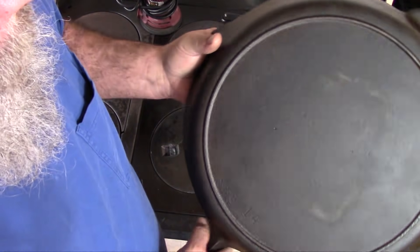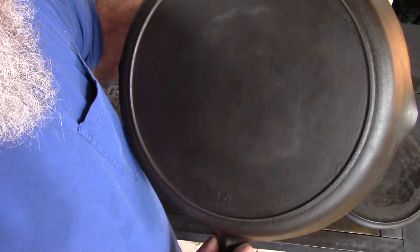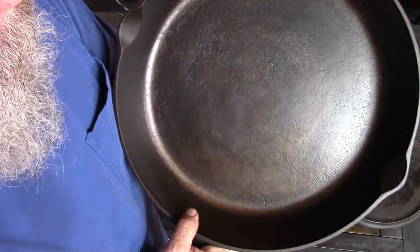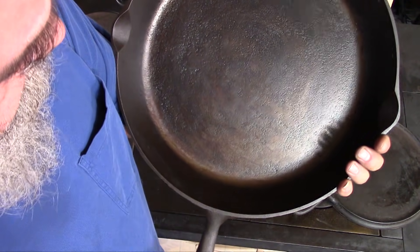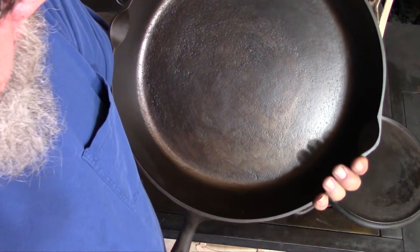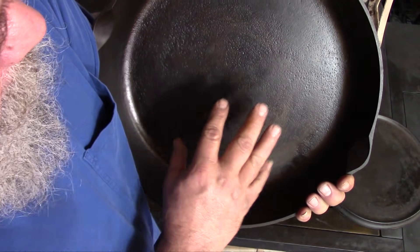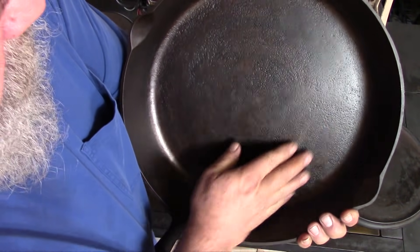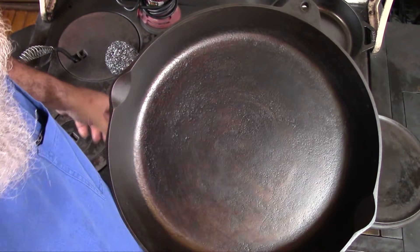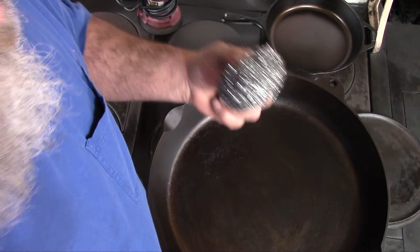After I cleaned this up, I always knew exactly what it was — this is a Birmingham Stove and Range Red Mountain series. I always knew exactly what this was, so there wasn't any chance of going in blind and destroying something before I even had an idea of what I was dealing with. But in order to make this usable again, it did need to be sanded down just enough to get rid of that real fine, real grabby pitting — it was a little bit too much to scrub off with something like a scrub pad.